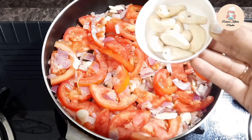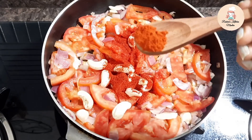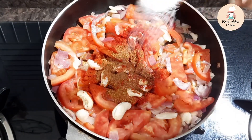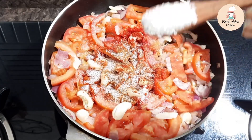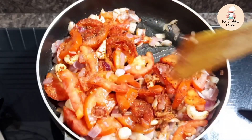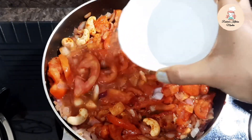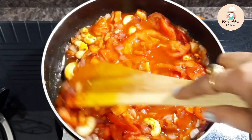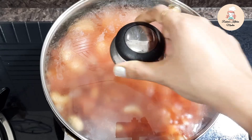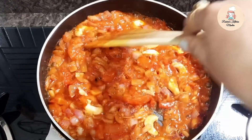I will add spices including garlic and then add 1 teaspoon of sugar to balance the taste. I will mix all the ingredients, add 1 cup of water, and cook on a low flame. After about 5 minutes, you can see that the tomatoes are soft. Now I will blend this sauce into a paste.